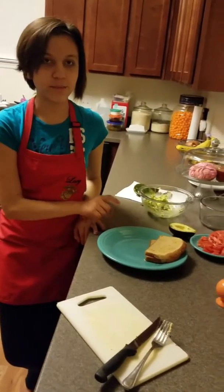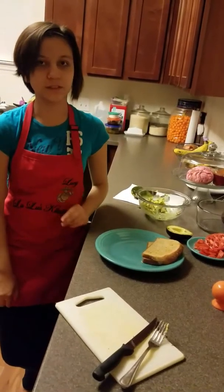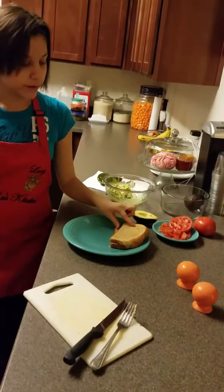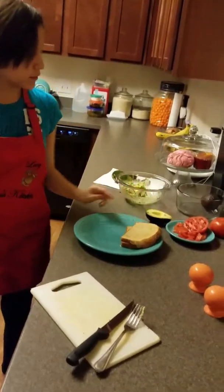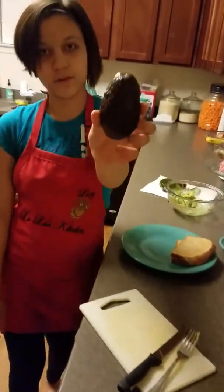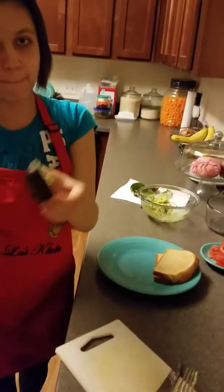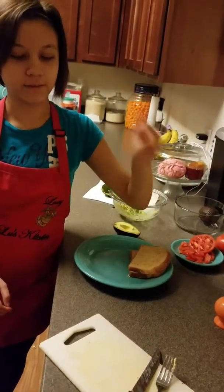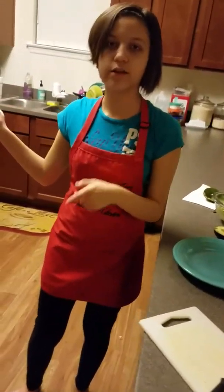Hi, my name is Caitlin. I'm 12 years old and today I'm going to be making bacon tomato avocado toast. My ingredients today are whole grain bread, some tomatoes, avocados from Mexico, salt and pepper to add flavor, and I have turkey bacon cooking over there.